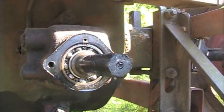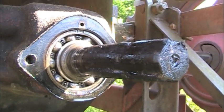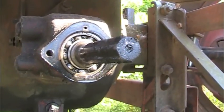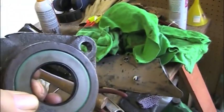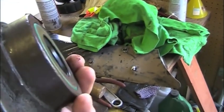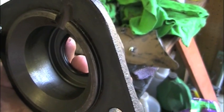Here's the PTO on the tractor with the cover off of it. Simply going to put the gasket back on and put this new seal in and put it back together. There's the new seal put in — looks fine, just a lot smaller than the old system. A lot more space behind it, but that'll just be filled up with oil and grease.